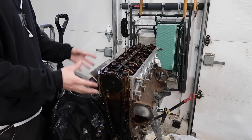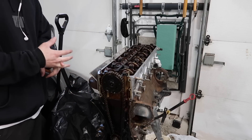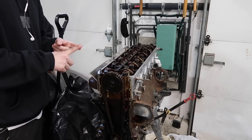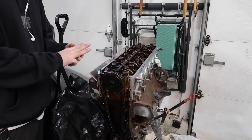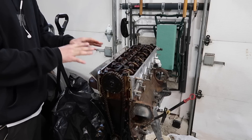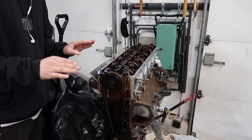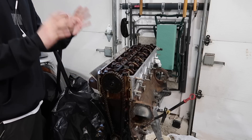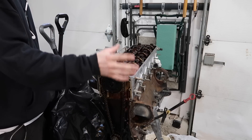To start: the M30B35 that you will need. This is where things can get easier or more difficult for your swap. The M30B35 was found in three different cars: the E32 735i, the E34 535i, and the 88 and 89 635 CSIs. Now if you get your B35 out of the 635, you just made your life a whole lot easier.